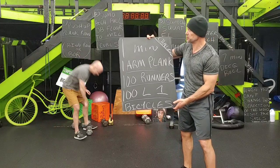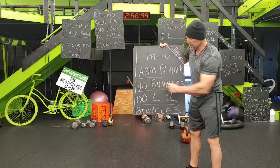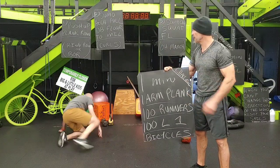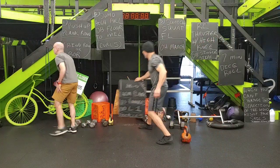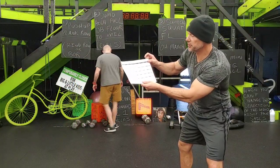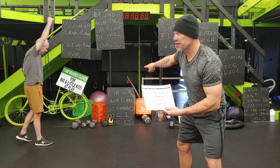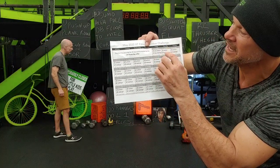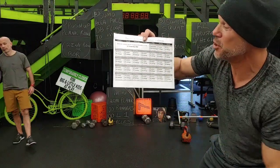XT members, here's your challenge: one minute of one-arm plank, 100 runners, and 100 level-one bicycles — using your hands, sitting up. A hundred of those. You just have to finish that in three minutes. This is your XT Member May Fitness Challenge. Today's bonus is a hundred sit-ups — mark all your spots on the member May challenge, the daily workout, the challenge, and the bonus.